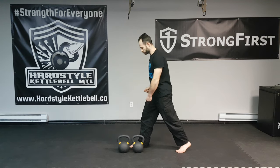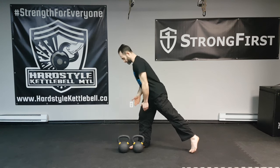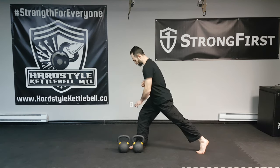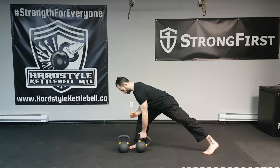The first variation I want to show you is the single arm kettlebell row. I'm going to use the 16 kilo, stagger my stance parallel, and the kettlebell is going to be right by my foot. I'm going to support myself on my thigh with my forearm, grab the bell, tilt it down, tighten up, and row in an arc.